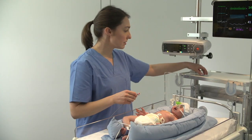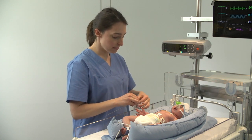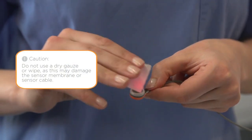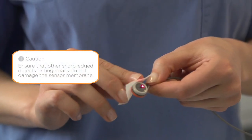To clean the sensor, use a lint-free gauze soaked in 70% isopropanol or other approved cleaning agent. First, gently wipe the surface of the membrane. Do not apply pressure or scrub the membrane surface. Then, clean the outer rim and sides of the sensor.